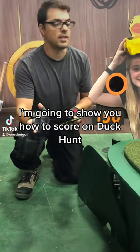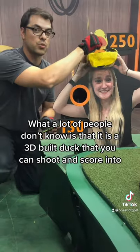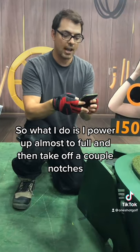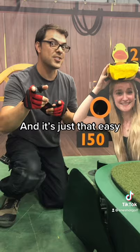I'm going to show you how to score on duck hunt. What a lot of people don't know is this is actually a 3D built duck that you can score into. What I do is I typically power up almost a fold, back off a couple notches, wait for it to come back to the left, and it's just that easy.